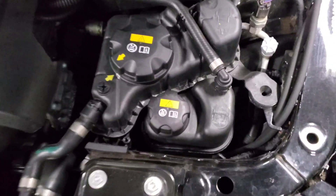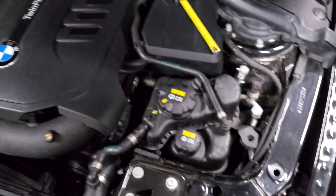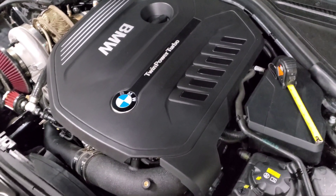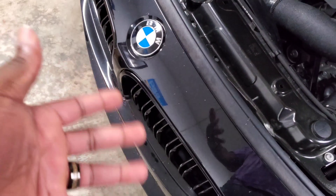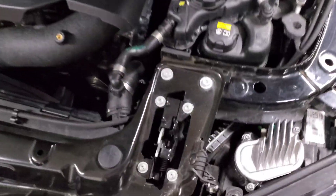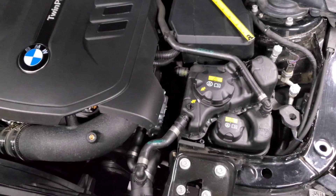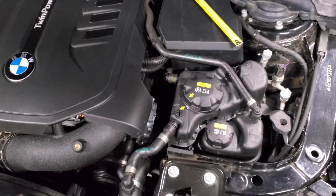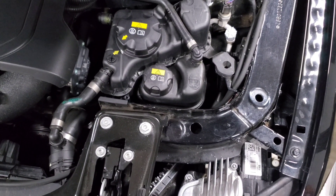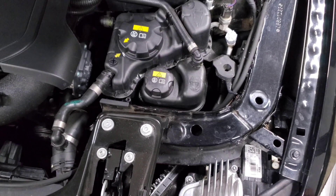Your low temperature circuit will need to be bled if you replace anything tied into that circuit — that includes your intake manifold with the integrated intercooler, the main heat exchanger at the front of the car, the water pump down next to the headlight, or any of the cooling hoses throughout that circuit. If you replaced anything connected to your low temperature cooling circuit that required draining it, you'll need to do the bleed process for your low temp circuit.